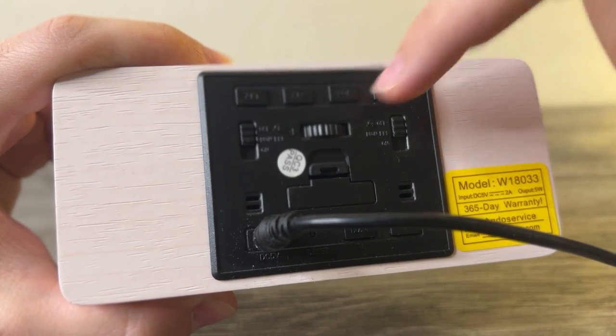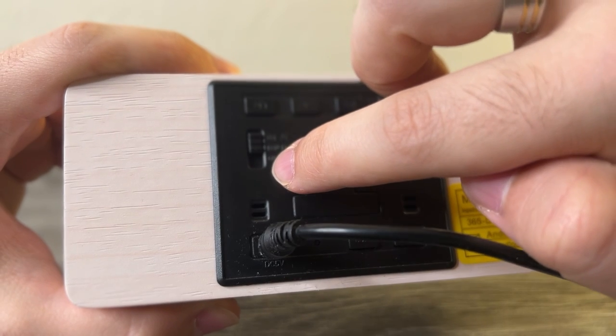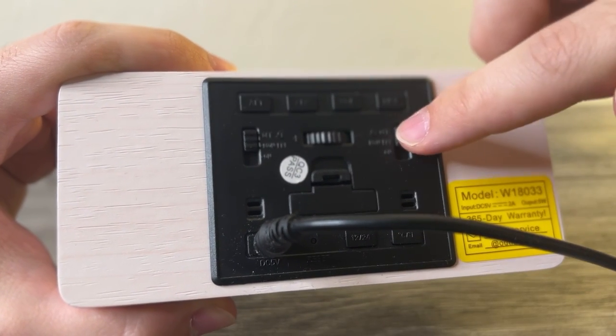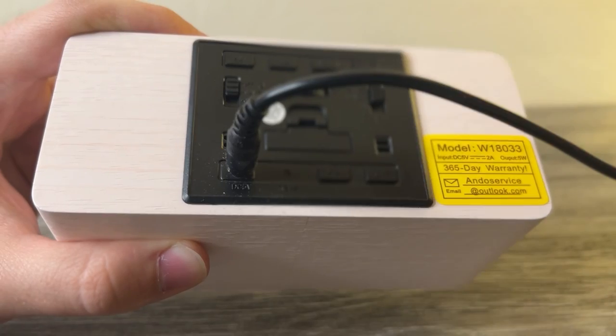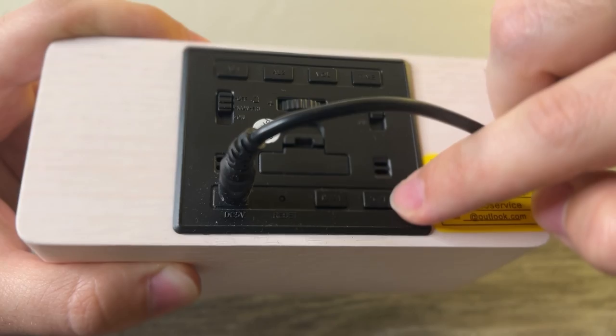By default, if you don't click the buttons, the scroll wheel just controls the brightness. There's also a switch to either turn the alarm on or just have it active Monday through Friday, and you have the same setting for alarm two on the other side. You can also set 12 or 24 hour mode and toggle the temperature between Celsius or Fahrenheit.